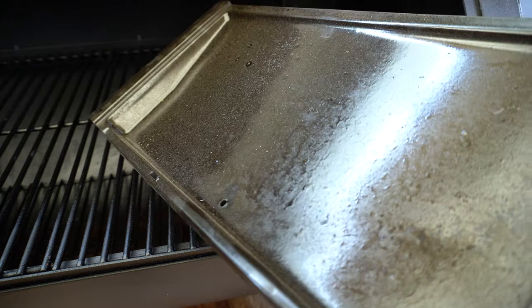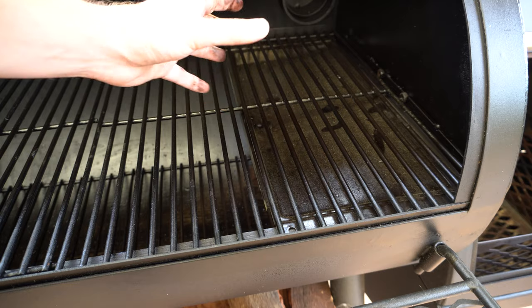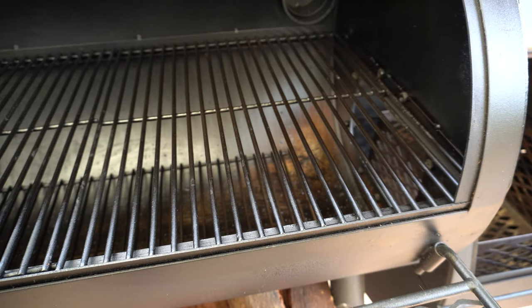Another option is to put in one of your tuning plates on the firebox end, just like so, and that really helps to stop a bit of that direct heat getting to whatever you're cooking as well. So we'll take that plate back out and now we'll switch over to the reverse flow setup.